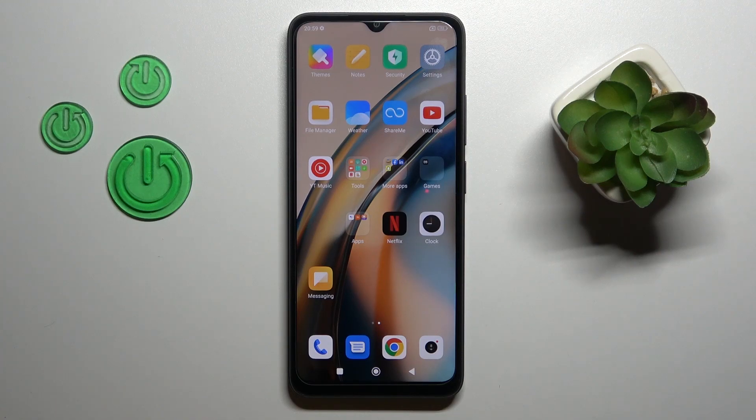Hi, it is InfoRoddingMe. Redmi A1 Plus, and I'll show you how to connect to Wi-Fi on that device.